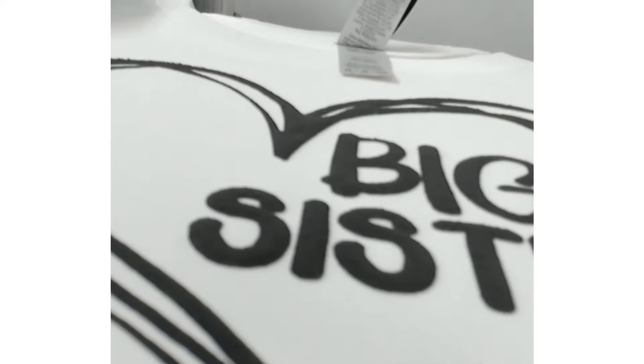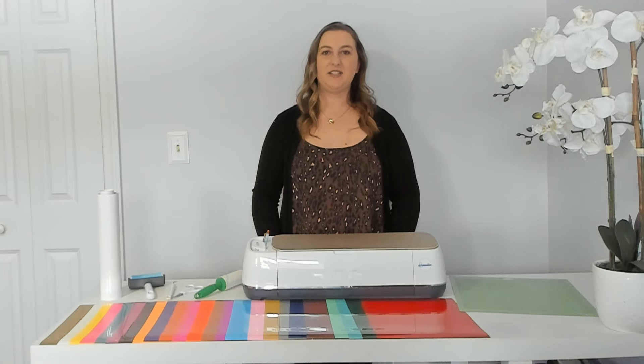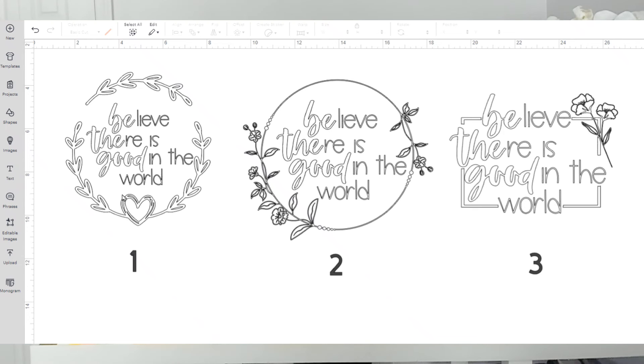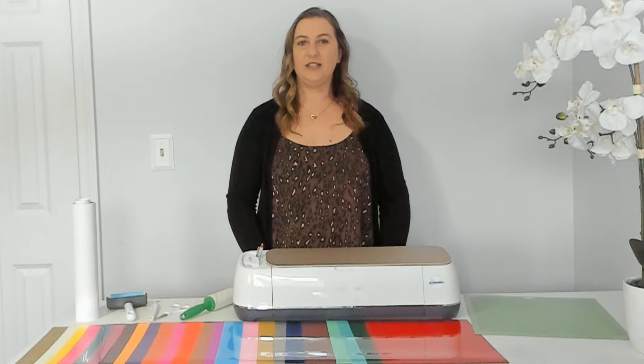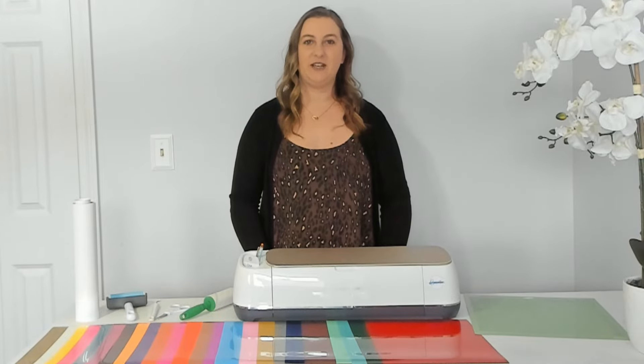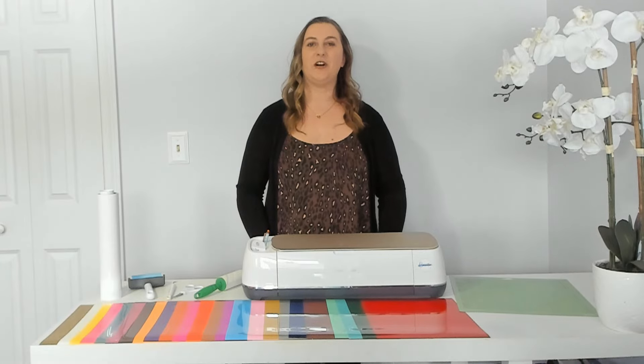I've had excellent luck heating it at 300 degrees for 12 seconds. I designed these three SVGs but I really can't decide which design I like best — I love them all. Let me know in the comments below which design is your favorite: one, two, or three. My husband said number two is his favorite so that's what I'm going to go with today. I'll leave a link down below in my video description if you're looking where to find this bundle that I made.